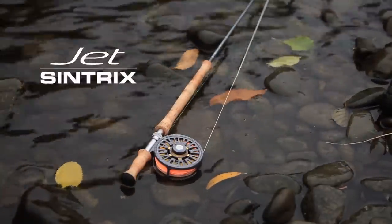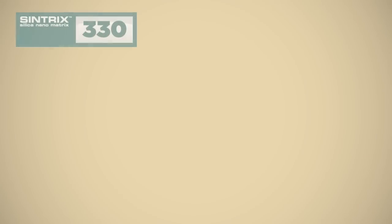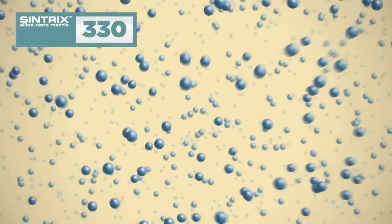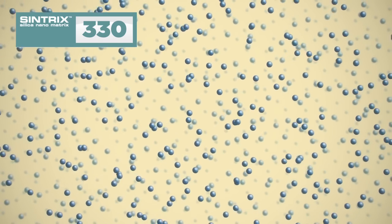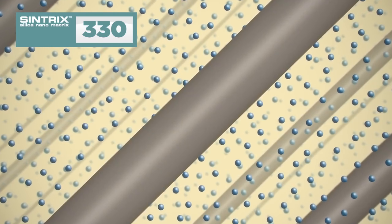The JET Switch is manufactured in Syntrix in a 330 configuration. Syntrix is a high-tech epoxy resin system infused with silicon nanospheres and then combined with a classified mix of high-modulus carbon fibre.